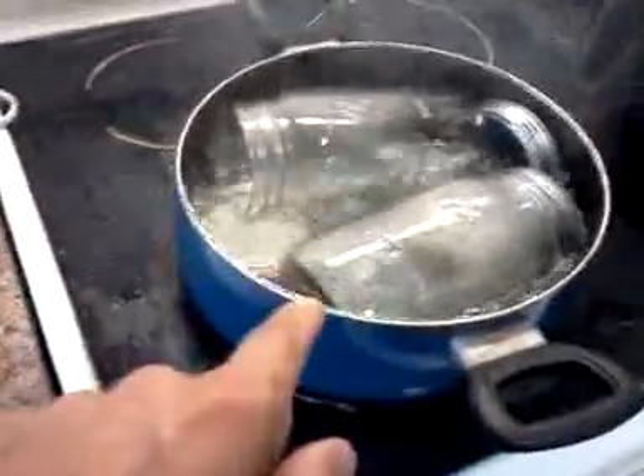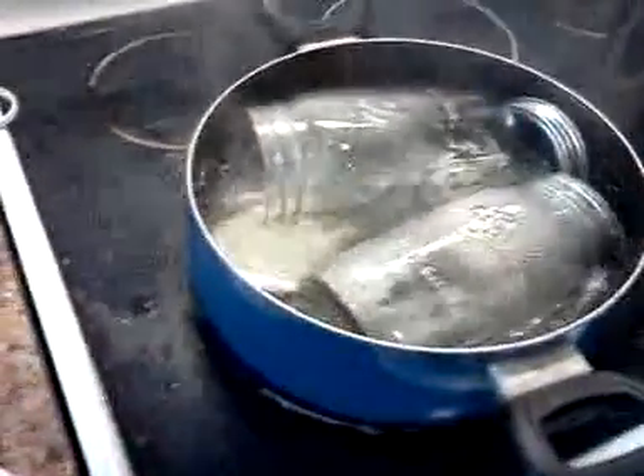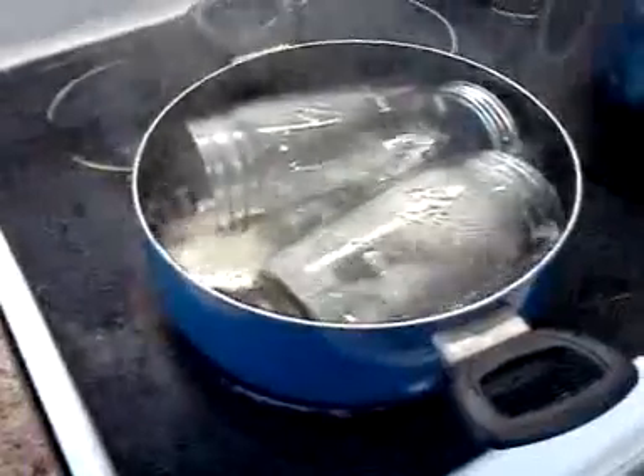Now the tomatoes — you're going to want to get a separate pot of boiling water and you're going to blanch them for 40 seconds before you actually put them in the jars. You'll skin them and then put them in the jars.